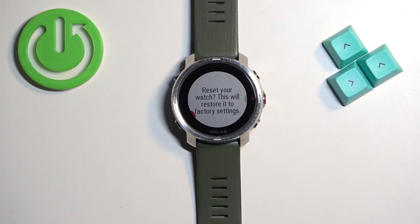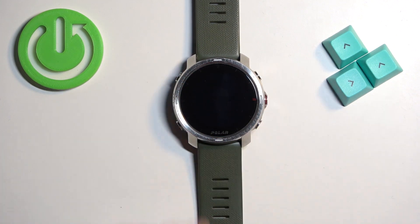Now let's wait until the resetting process is complete. Once you see the list of languages on the screen, it means that the factory reset is complete.